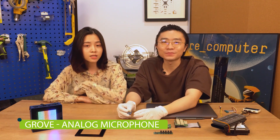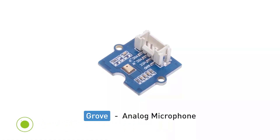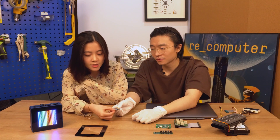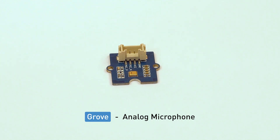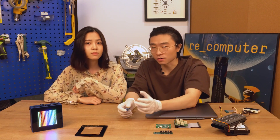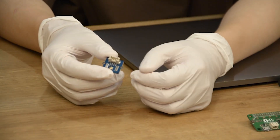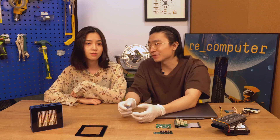Grove analog microphone — can this record? It's so tiny. Why not? Wow, it's so cute! Yeah, and the core module we use is the same as the ReSpeaker. The quality of the recording is just amazing. It also works with very low power consumption, just like the ReSpeaker, so it would be great to put it on an edge device. Absolutely.